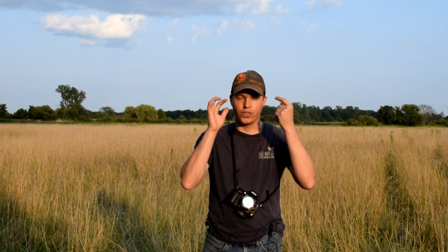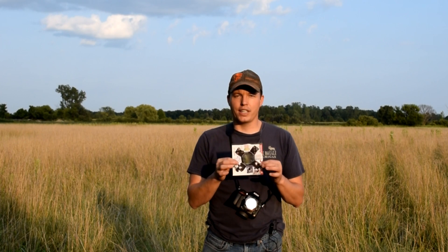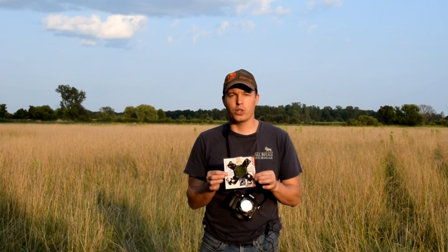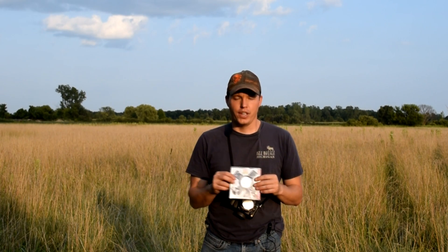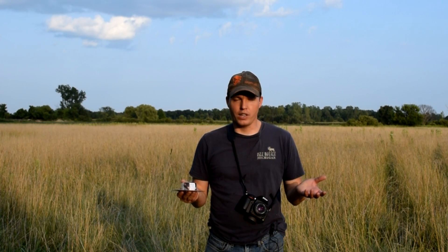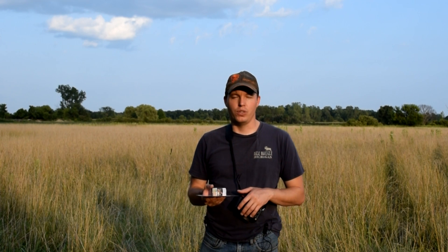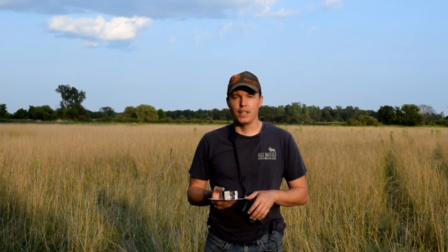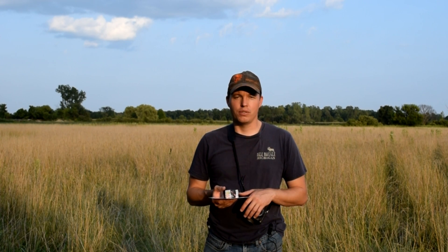I'd also suggest getting some glasses for yourself so you can view the solar eclipse with your own eyes while managing the camera. These filters seem to be going like hotcakes — they're on back order, so jump on them as quickly as possible or find wherever you can order them. I hope this video is helpful. I don't have any photos to share yet because I've never experienced a full solar eclipse in my lifetime, so this will be a first for me. Good luck, and I'll share photos when mine is complete.